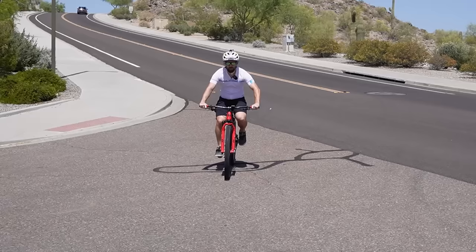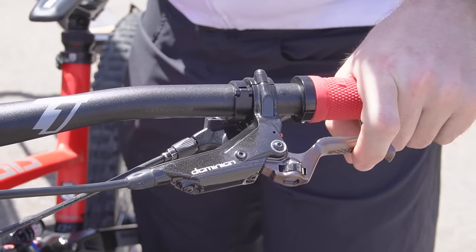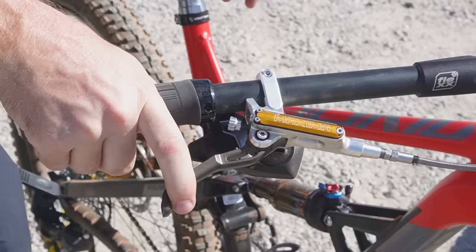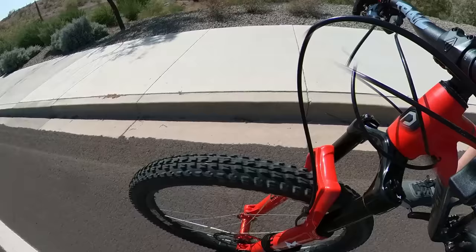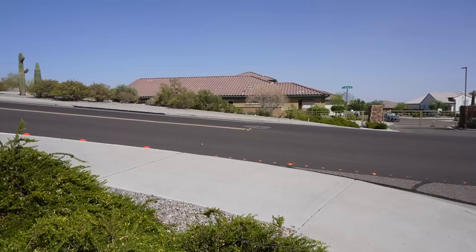I think they're properly bedded in and I can already tell a couple things. The biggest thing I'm noticing is that the Hayes Dominion brakes have an extremely light feel when you pull in the lever, and the divots in the lever blade have a good grip, but they're pretty uncomfortable without gloves. The Trickstuff brakes on the other hand have a really smooth lever feel, but they're definitely more stiff and the lever blade is kind of slippery. So now for the test — I set up cones and I'm going to do multiple attempts on each bike to see how fast they can stop.